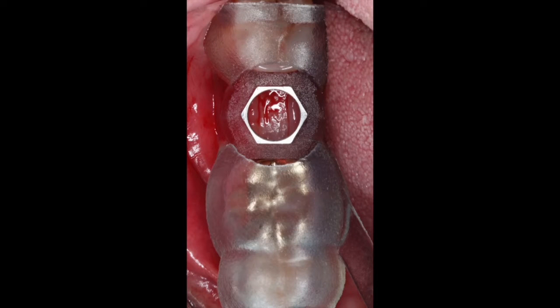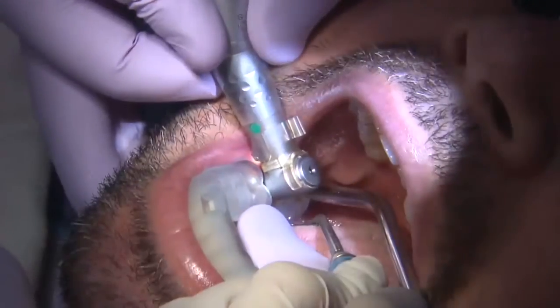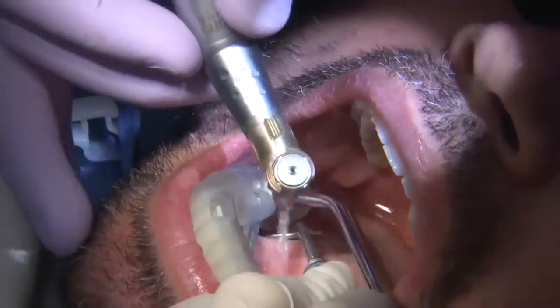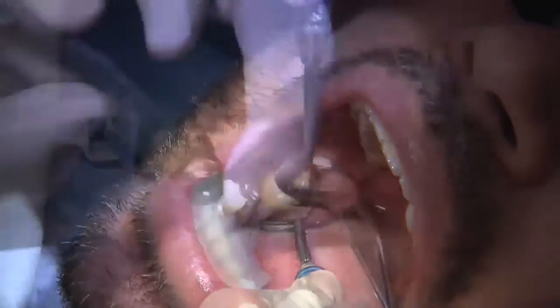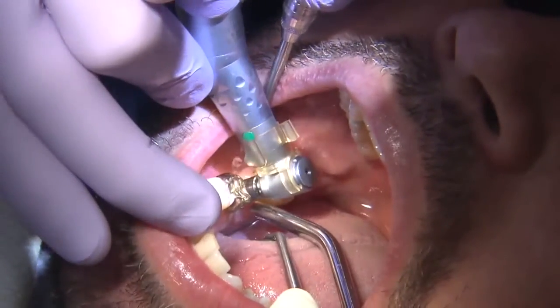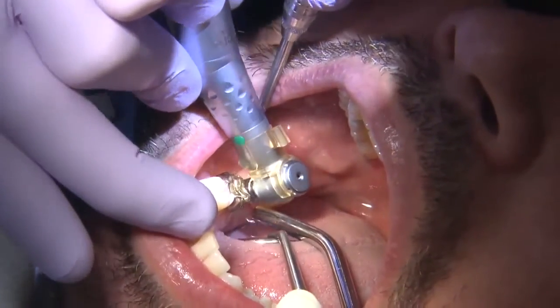This guide was fabricated based on an intraoral scan and a cone beam CT scan. Once we fabricated it, I was able to seat it on top of the adjacent teeth. This is what we call a tooth-supported guide, and I was able to go through the protocol of creating the osteotomy.